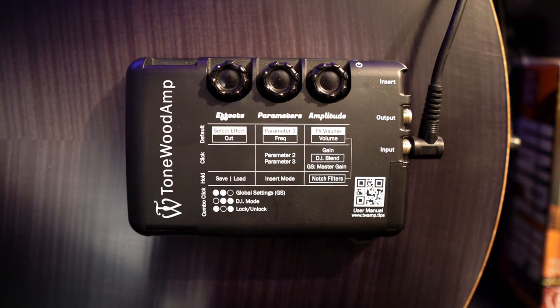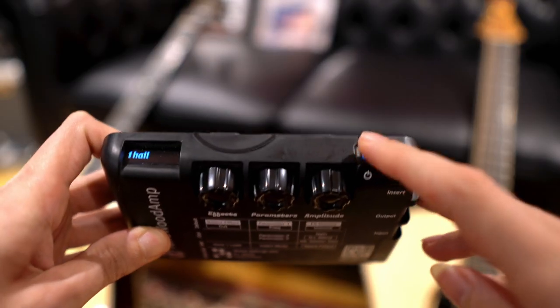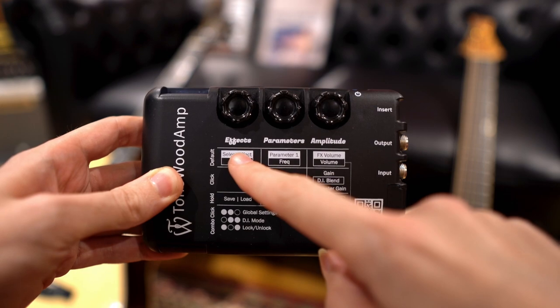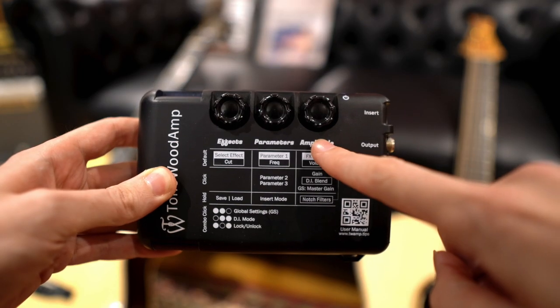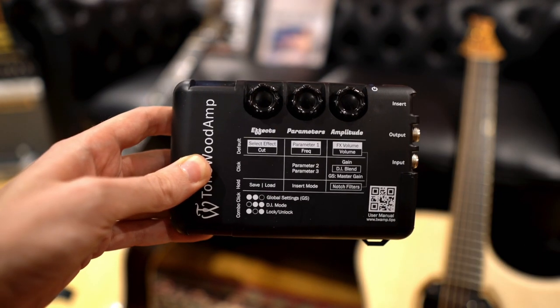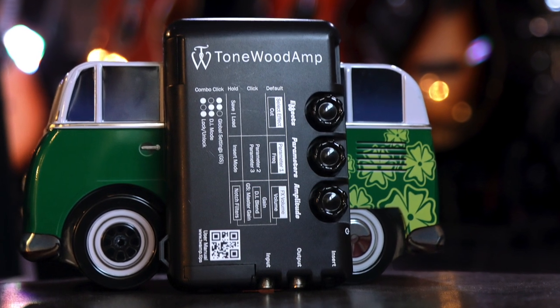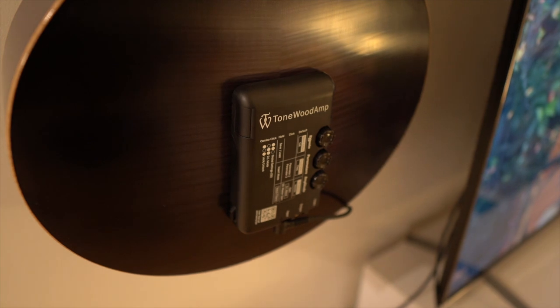As you can see from the graphic on the unit itself, this thing is absolutely packed with features, and most users have barely scratched the surface of what it can do. The user interface is relatively straightforward: there's a power button, and then three wheels. We have an effects wheel which cycles through the effects, a parameters wheel, and an amplitude wheel which controls gain, volume, and general output. Each wheel can operate with three variables: you can turn it to cycle through options, click it in as it doubles as a button, or click and hold to open a separate menu.